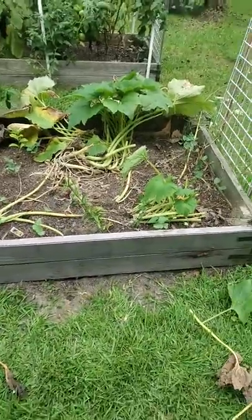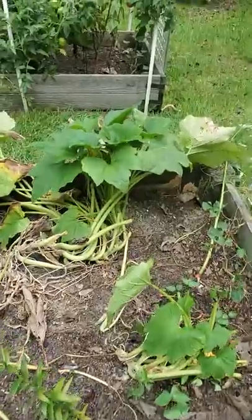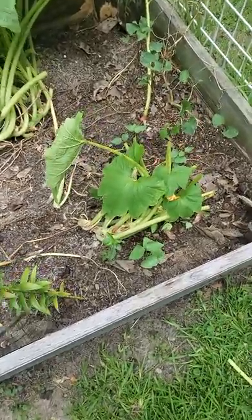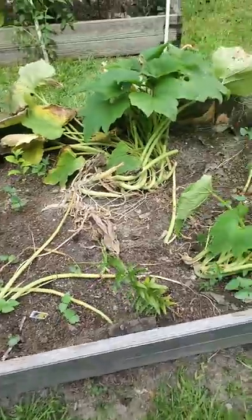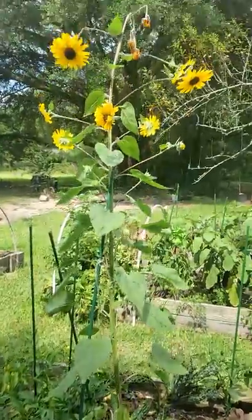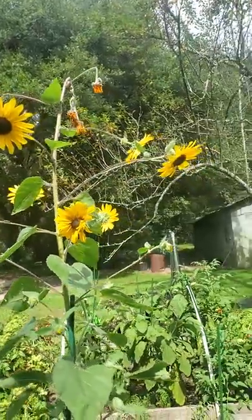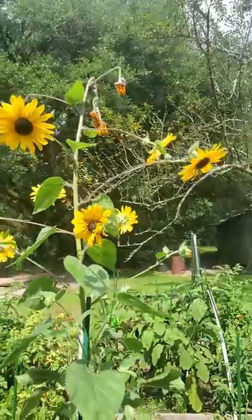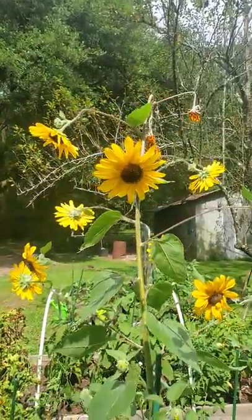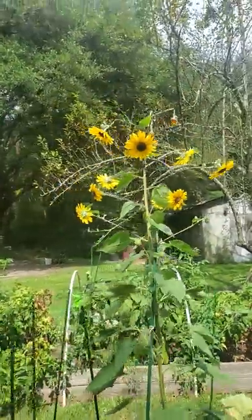Thank y'all for watching. I'll probably post this to YouTube and Facebook — Facebook first and then YouTube after I see whether or not these survive. Look at this now — that's beautiful, right? I call it my shower head sunflower. It's like a little shower head up there. I like the way that is. Thank y'all for watching.